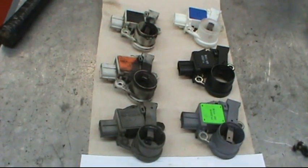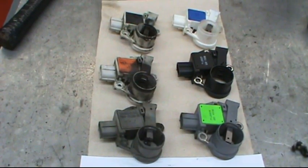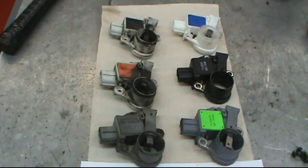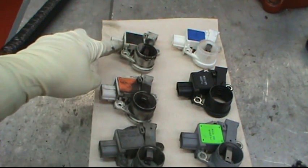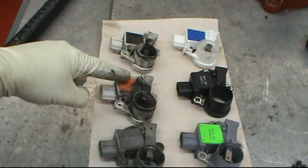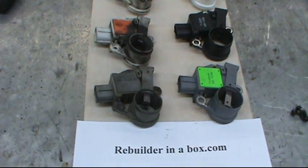Here we're showing you the three voltage regulators on the right — white with blue, black, and gray with green — which are updates of the regulators to their left. When you take out a white with black, you're going to be replacing it with a white with blue. When you take out a white with orange, you're updating that with the black one. When you take out a gray one, you're updating that to the gray with green.